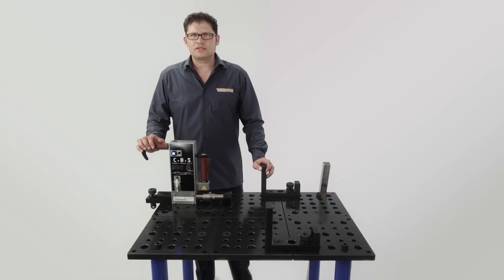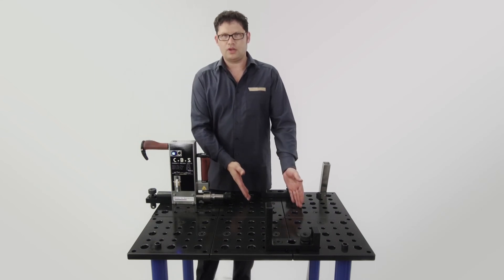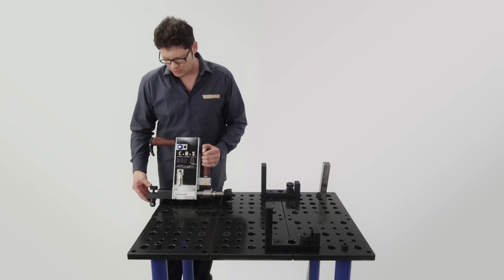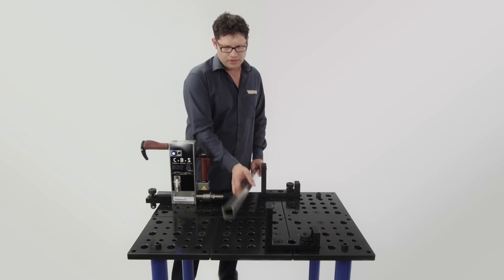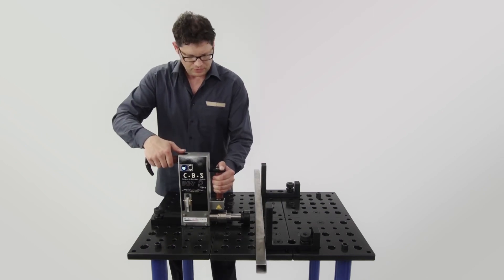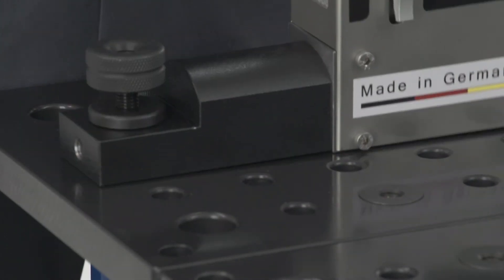To show you how to use the Compact Bender Stick on a welding table, we've done some rebuilding on the table and added a bolt attachment to the Compact Bender Stick. Now you can clamp, align, or pre-mold.